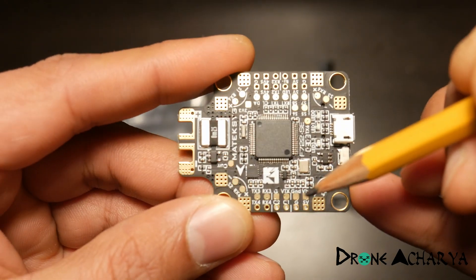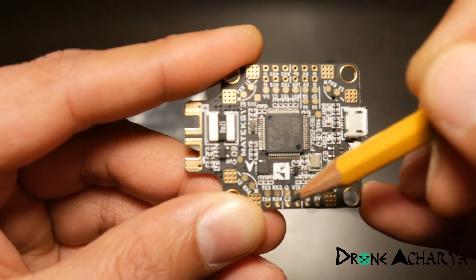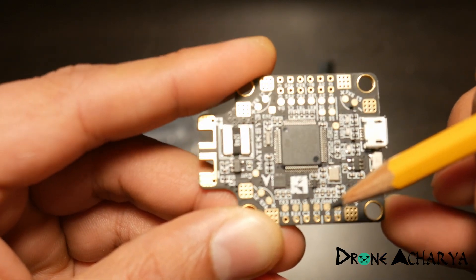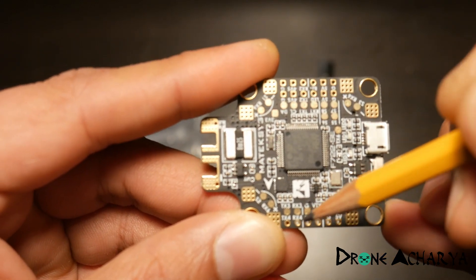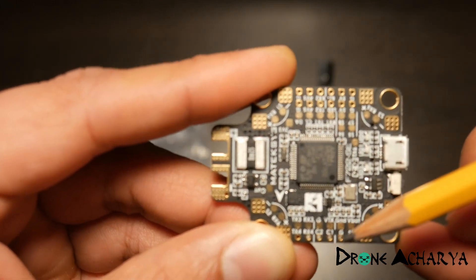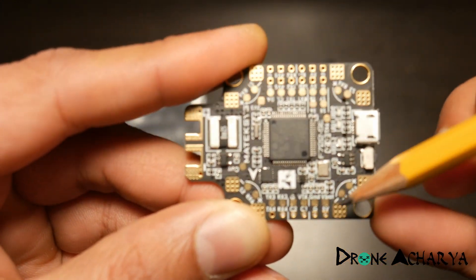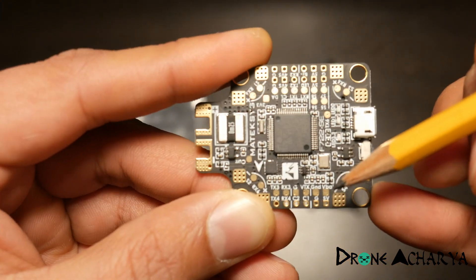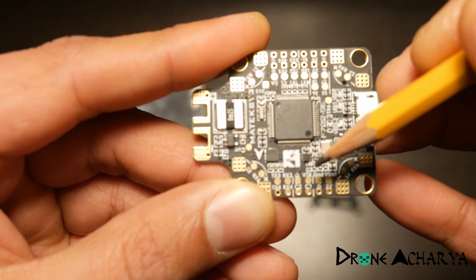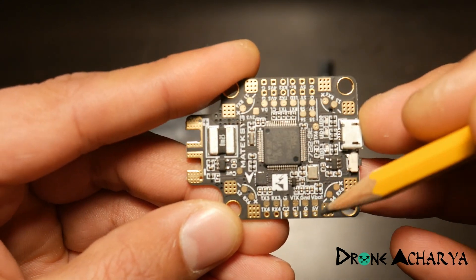Today I'm going to plug in my VTX and two cameras to this board and test it out. I want to see how the latency is when switching between cameras, because that's what really matters when you're flying. If it takes too long to switch between cameras it would be difficult to fly. Switching off the VBat while flying is not a concern of mine.